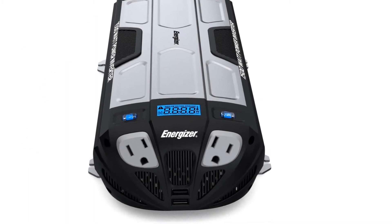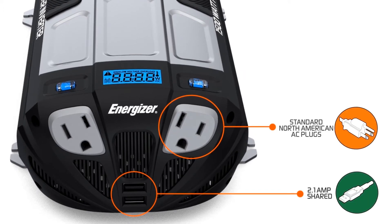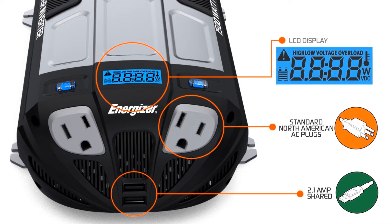With two USB ports that share 2.1 amps, you'll be able to directly charge an iPad, iPhone, and many other USB charging devices.